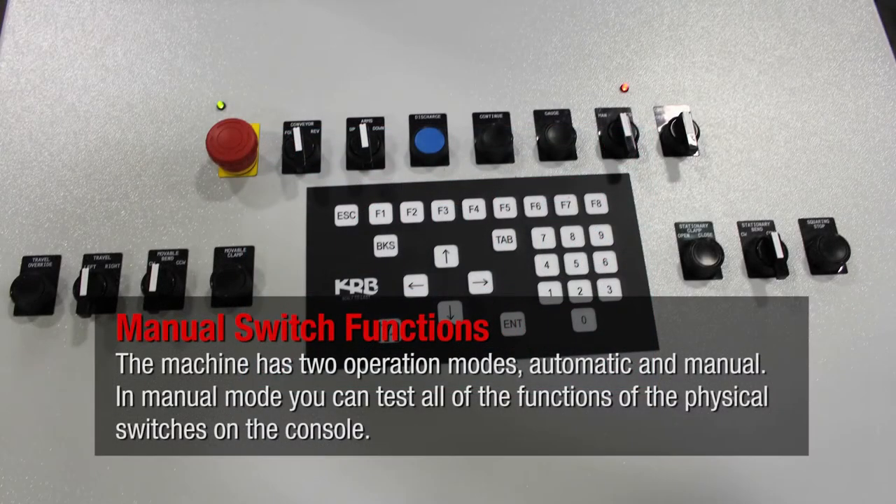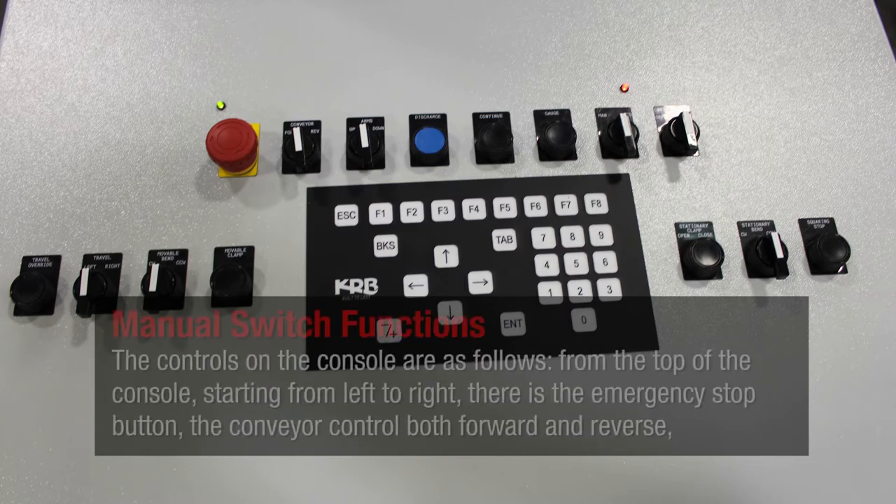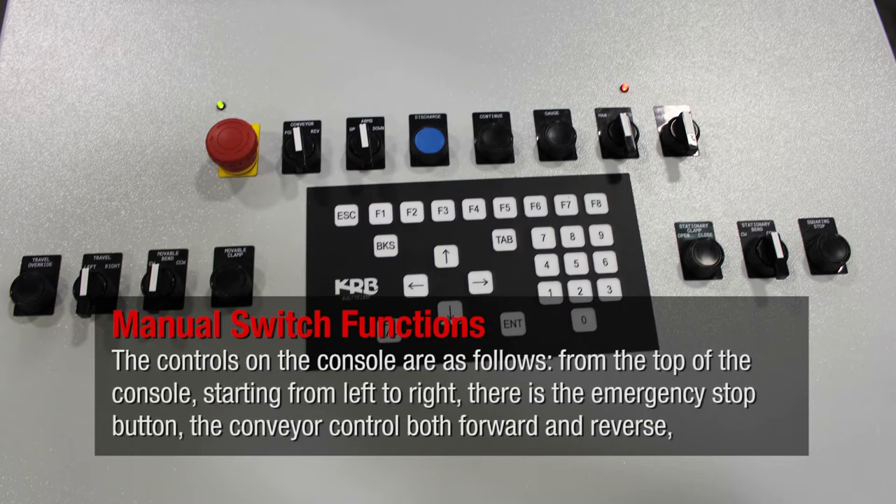The machine has two operation modes, automatic and manual. In manual mode you can test all of the functions of the physical switches on the console. The controls on the console are as follows. From the top of the console, starting from left to right.